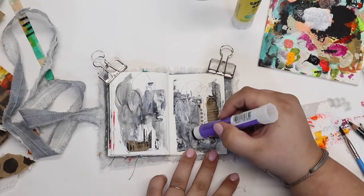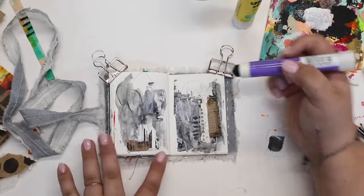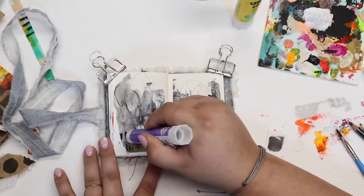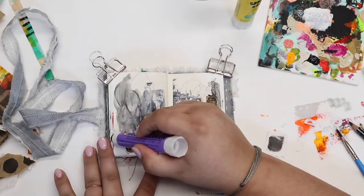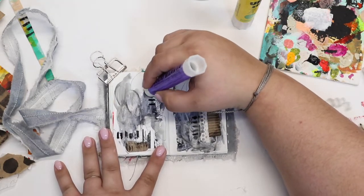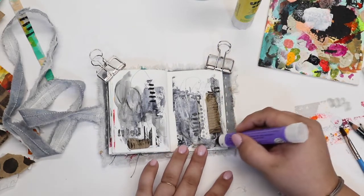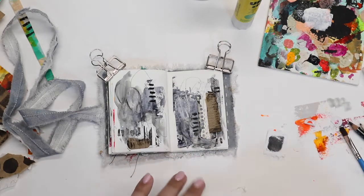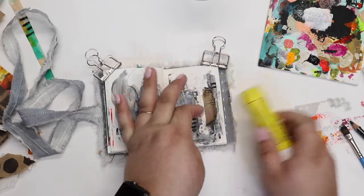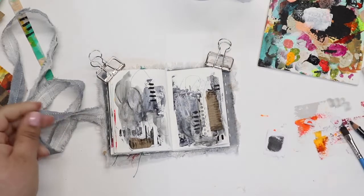I reached the end of my five minutes but I want to put a few more little details onto this. I'm coming in with my solid paint marker and these are really great. They are permanent once dry but they are actually an acrylic paint. The difference between these and a Posca pen — which is also considered a paint marker — is that that is a liquid paint inside, whereas this is solidified. The link is down below if you want to check those out, and they come in some fun colors too.